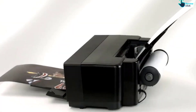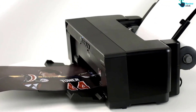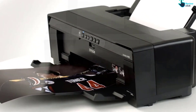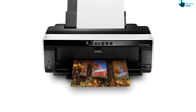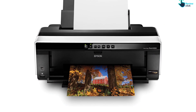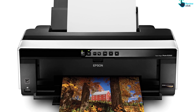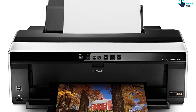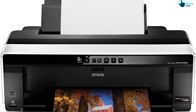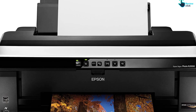Epson Ultra Chrome High Gloss 2 Pigment Ink, delivered through Epson's advanced Micro Piezo AMC printhead, yields beautiful archival prints with an unprecedented glossy look and feel. Offering the latest in wired and wireless networking, the R2000 makes it easy to print from anywhere in your home or office. You can take your creativity further with the next generation in high-performance pigment printing technology.